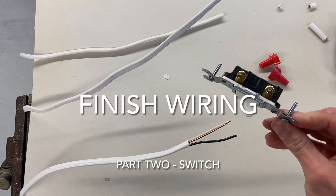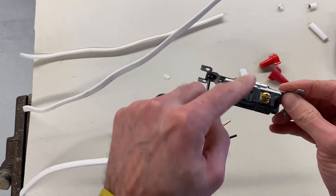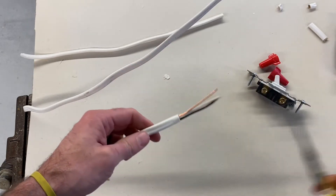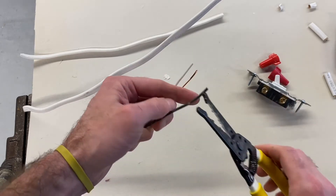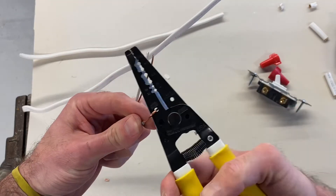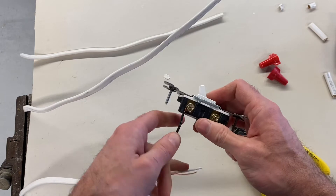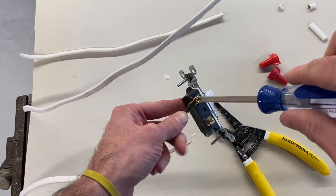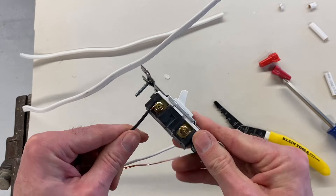Our next step is to go ahead and wire our switch. We've got to get two black wires connecting to these two screws, and we're going to wrap the wire clockwise around the screw so that when we tighten the screw, it's going to hold that wire in place. I'm going to start with my first wire, strip some of the sheathing away, put that curl around the black wire — strip about an inch of that insulation — and put a curl onto that wire. When I put that curl onto the light switch, I want to make sure that there's no copper exposed below the bottom of the switch. Tighten that down, and you can see the wire sits in there nice and snug. That's perfect.